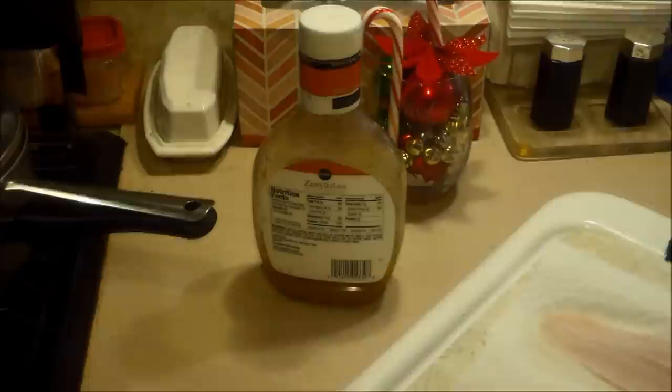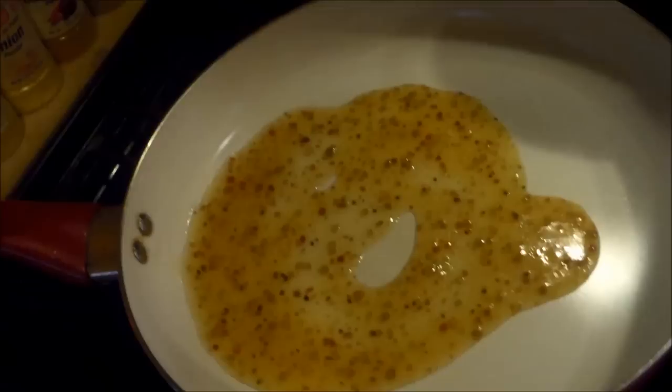Let me get it in the pan and I'll show you what I do. This is one of the few times that I don't heat the pan up ahead of time. What I do is I just put some Italian dressing in the pan, and then you take the piece of fish and you put it in.